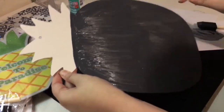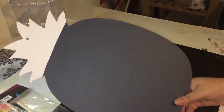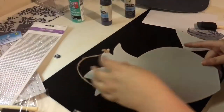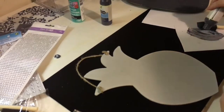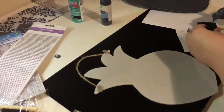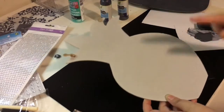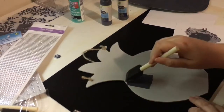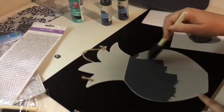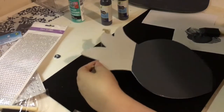I've done the first coat and now I'm going to do a second coat. The second coat is done — that's how it looks. Now I'm going to move on to the smaller pineapple, continuing with the same steps I did on the first one, doing two coats of the chalkboard paint. And there we have it, that one is done as well.